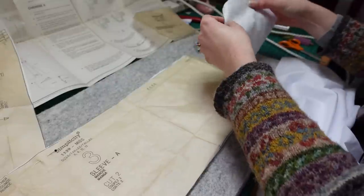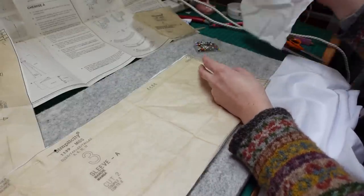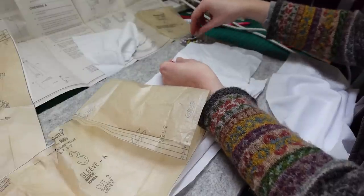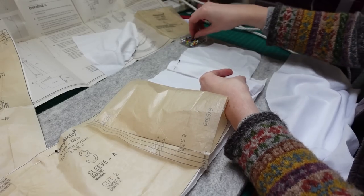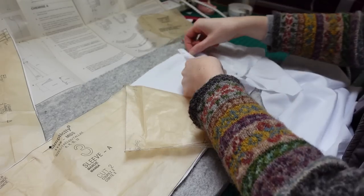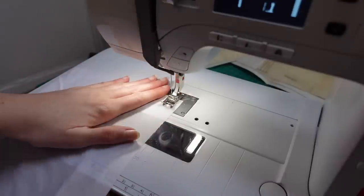Once I eventually figured out which way up everything was supposed to go, I pinned the gusset to the sleeve and then realised that the next step would be to sew gathering stitches into the sleeve — which would be much easier if the gusset wasn't flapping about all over the place. So I took the pins out again and turned my stitch length up to sew two rows of gathering stitches along the bottom of the sleeves.